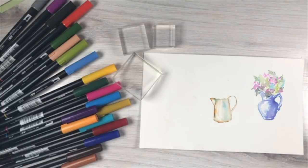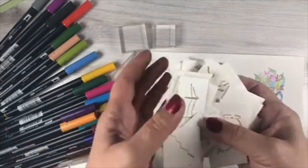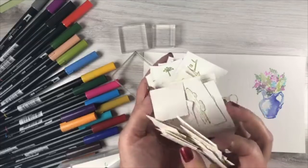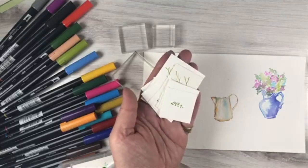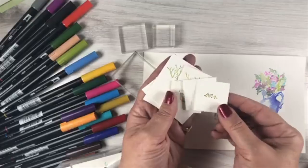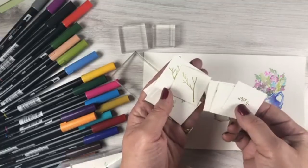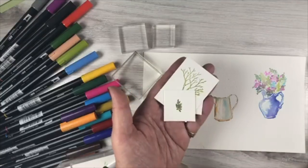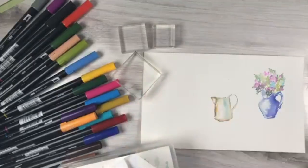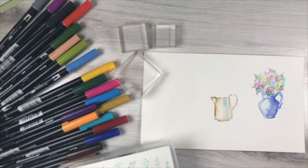Now let's pick out some flowers to go in the vase. In the class, I'll have swatches with each stamped image and pictures of all the stamps used. That way, when you're watching videos and need to identify which stamp I'm using, you can pull up the swatch sheet. Grasses come in small and large, easy to describe verbally, but some stamps are harder to explain. The class will also include swatches of the marker colors used for each specific card.